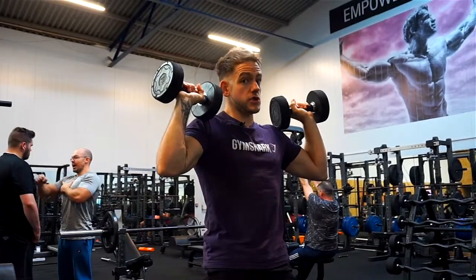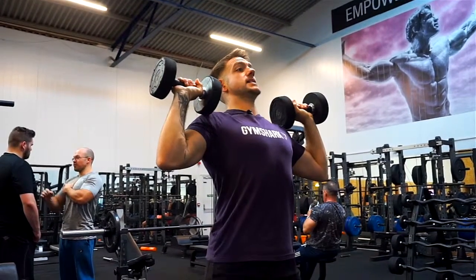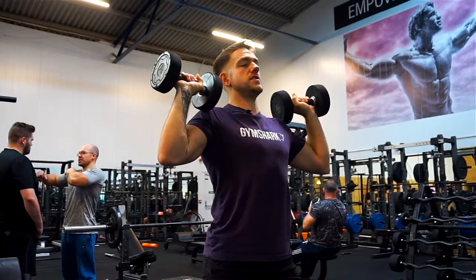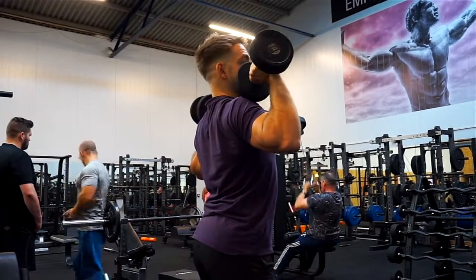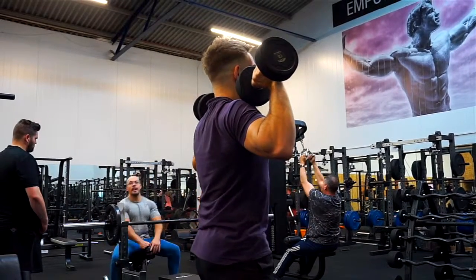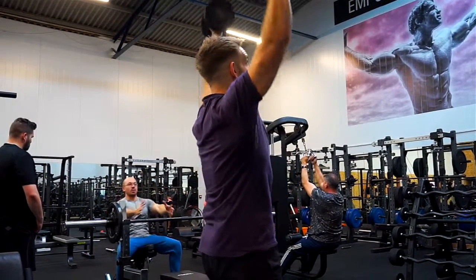Another mistake I see people make — and I used to do myself — is arching the back too much. That recruits chest muscles when we're trying to work the shoulders, and it puts the back in an unsafe position with the bum sticking out. We want to keep the core tight and stay in a nice neutral position when pressing.